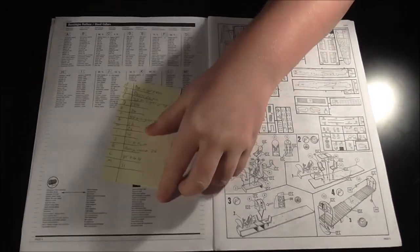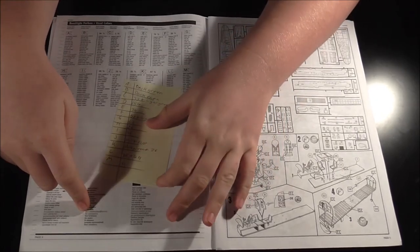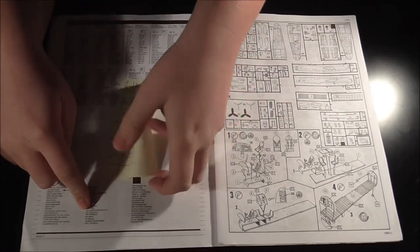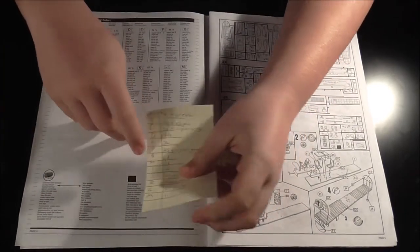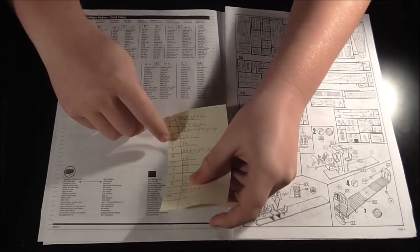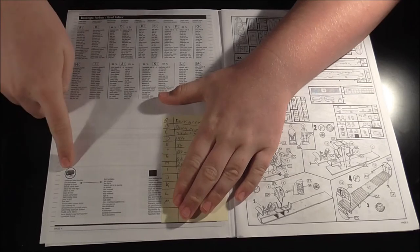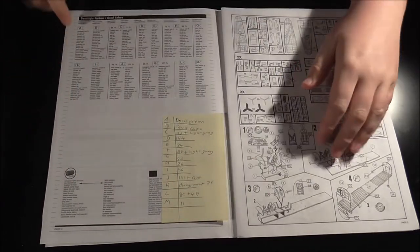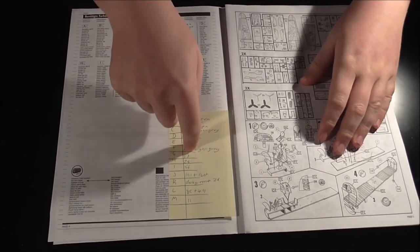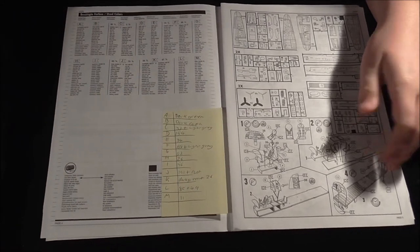Here we have the paints with my usual post-it note on it for the Revell colours — it's just a lot easier. Because I use Humbrol, I convert them as soon as I get a kit and don't need to worry. There's all the paint colours in Revell and my Humbrol ones there. If any of you want listings of it, have a look there — pause the video.